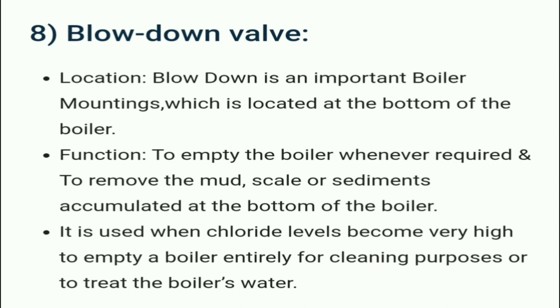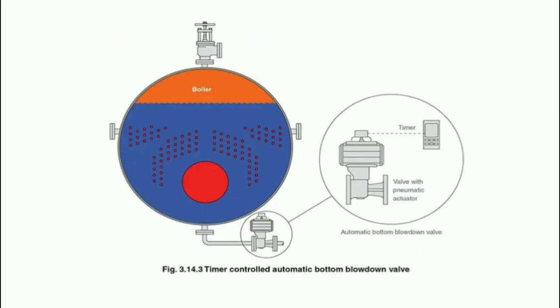The blow down valve is located at the bottom of the boiler. Its function is to empty the boiler whenever required, to blow out air pressure, and to remove mud, scale, or sediments accumulated at the bottom of the boiler. It is used when chloride levels become very high and to empty a boiler entirely for cleaning purposes or to treat the boiler water.